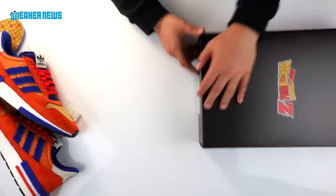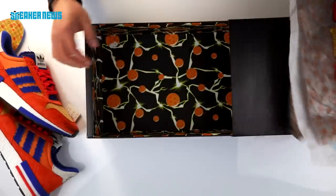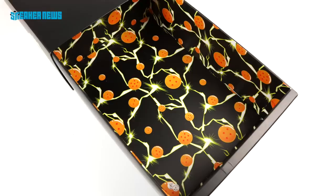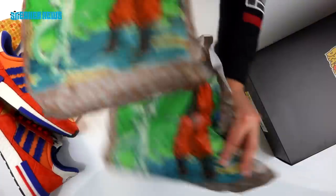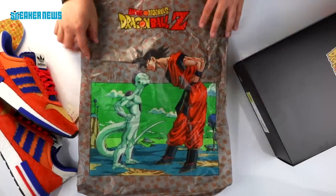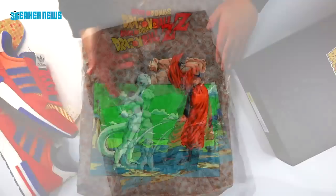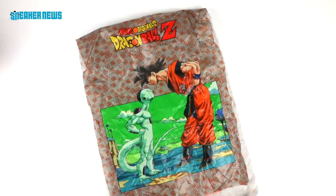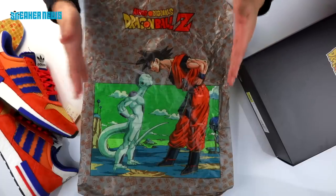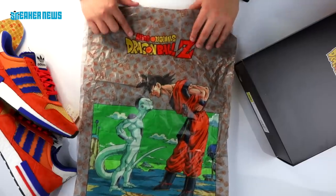Inside the shoe box, you have all the Dragon Balls with some lightning bolts, and the tissue paper is an iconic image from the entire Dragon Ball Z series — you have Goku and you have Frieza. As we mentioned, the Goku and Frieza shoes will drop in September, releasing in the same month to highlight the rivalry and the ongoing battle between these two characters. And of course, we have the Adidas Dragon Ball Z logo at the top.